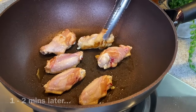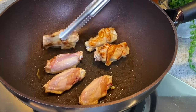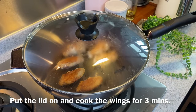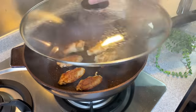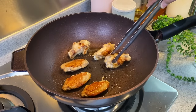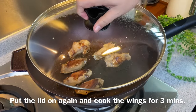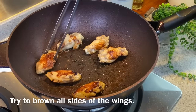Let's have a look — a little bit char, so we'll turn it to the other side now. We'll put the lid on and let this cook for another 3 minutes, because we want the steam to be able to cook the chicken through. After 3 minutes, turn it to the other side again, especially for the drumlets. Look at the beautiful colour — very nicely charred. Now we'll do this for another 3 minutes, then remove the cover and try to brown all sides.